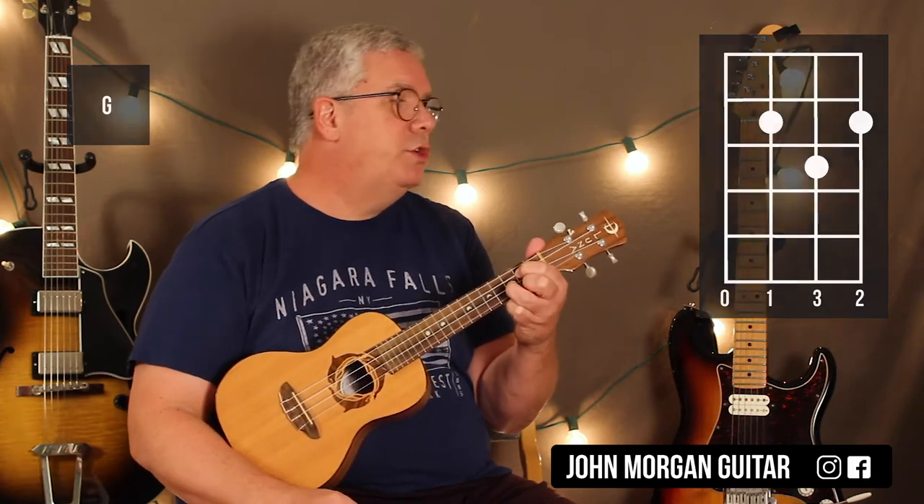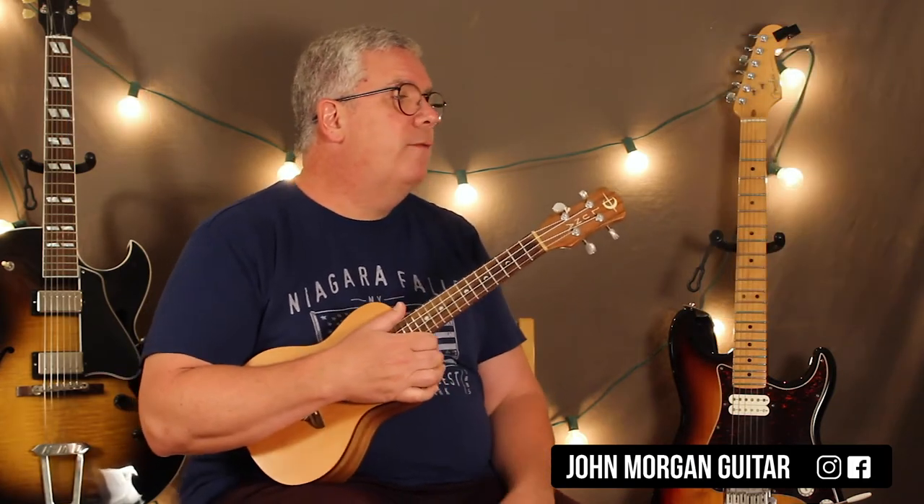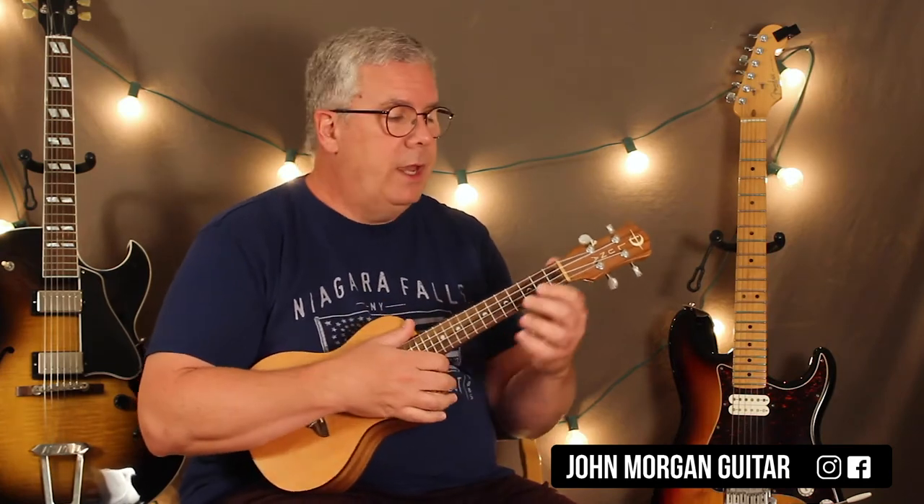So that's your G chord. For the most part, that's what they play in the song — that strum pattern: down, down, down, up, up, down, down, down, up. A minor, same thing. C, same thing. G.